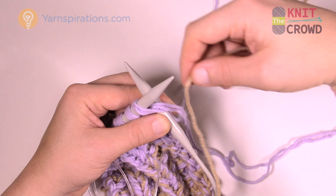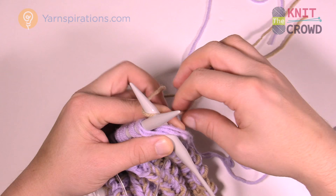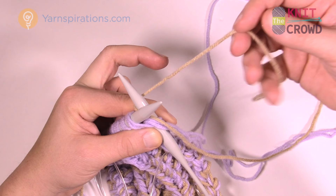The strand in behind is toward the tail end. So you want the working yarn going to the ball and the tail hanging free at the back.